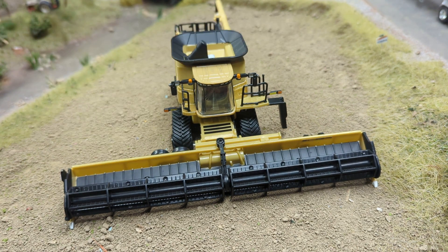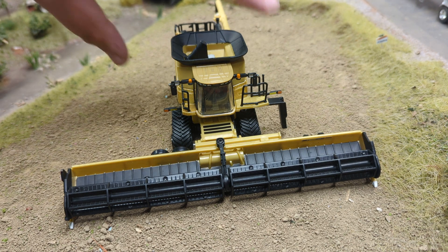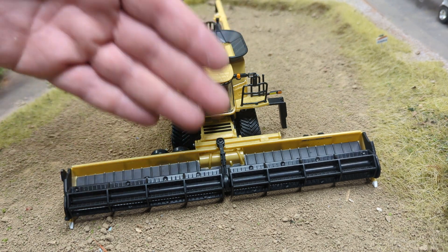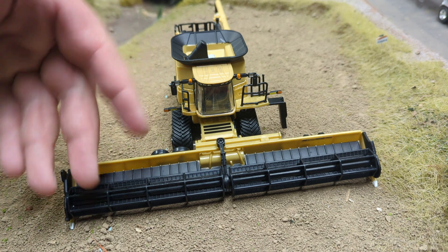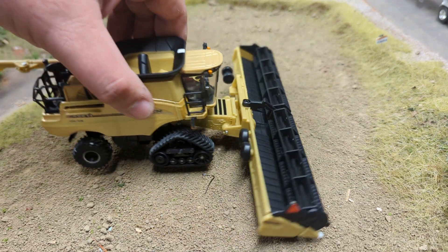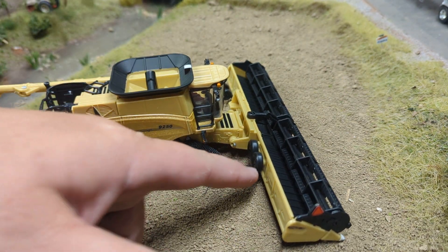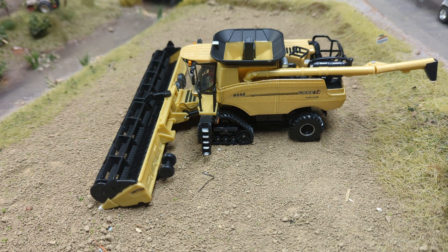The really interesting thing about this Case IH 9250 combine is you only get the draper header — no corn head on these. The draper does look nice in gold with the black belts. The reel does turn, though there's not a lot of detail on the reel. It's an Ertl combine — I don't expect too much. The wheels over here are just kind of there; you can't do anything with them. A little more functionality would be nice.